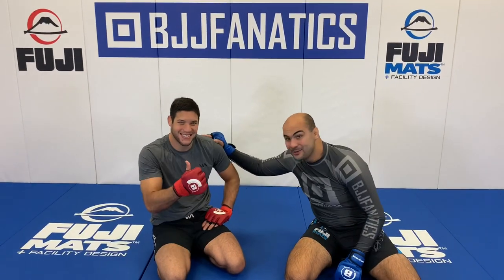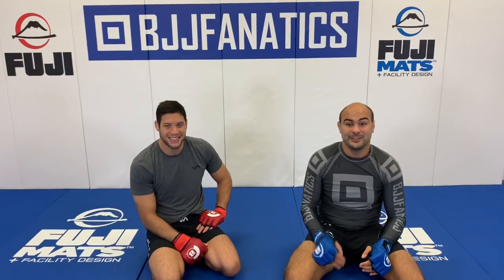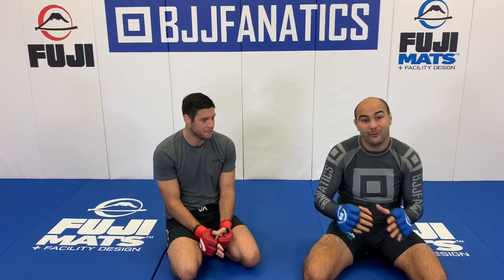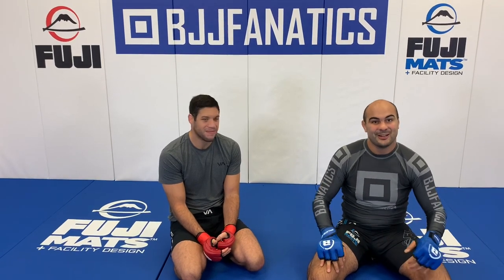I'm here today with Neiman Gracie — a huge honor. He's one of the biggest representatives in jiu-jitsu, from BJJ to MMA, and one of the biggest representatives of the Gracie family in MMA. He has 10 wins and one loss and is at a very high level in Bellator. He uses jiu-jitsu for MMA really well, and today he's going to show us one of his favorite moves from closed guard and how he protects himself there.